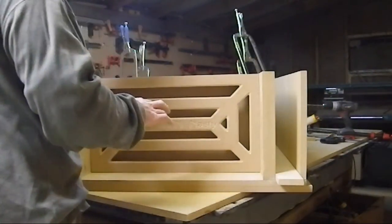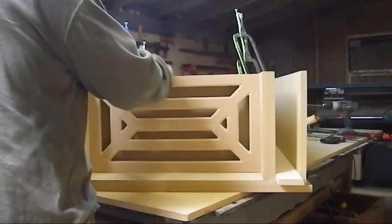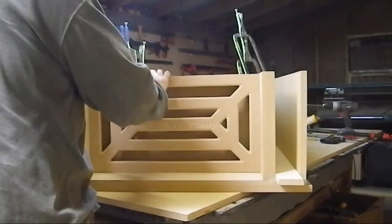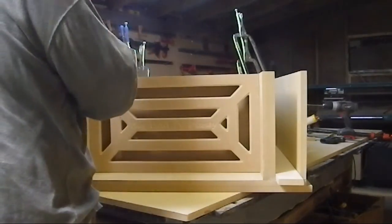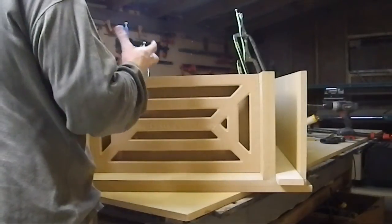Everything on this box is inch and a half — port walls, window bracing, everything. Even the corners are an inch and a half. We don't want any of the energy from the sub absorbed by the walls flexing.